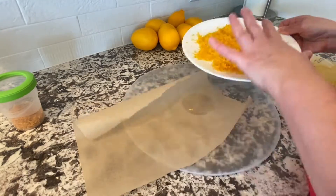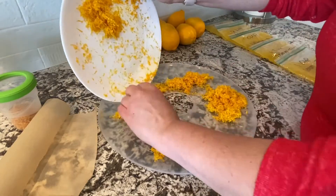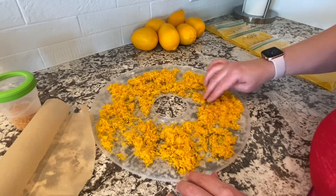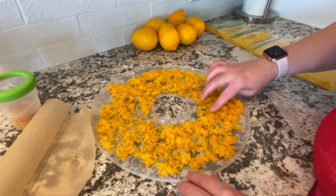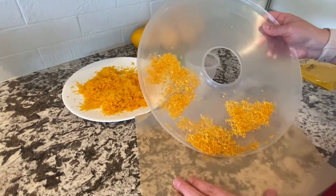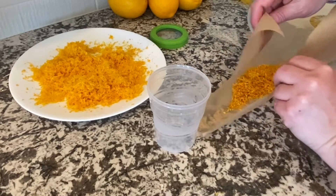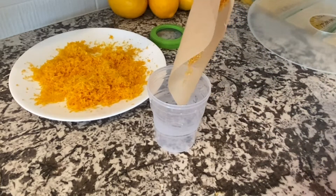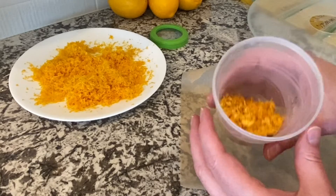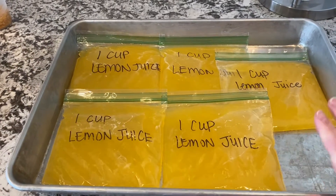Now we've got the lemon zest, and what I like to do is put it on a plastic sheet — this sheet is from my dehydrator. You could use parchment paper; I wouldn't use wax paper, but either parchment paper or a drying sheet from a dehydrator works. Then I just spread it out. I've got some I did ahead of time and this is what it looks like dry — you want to make sure it's completely dry with no moisture left. You can put it in a dehydrator or just leave it out on the counter. To store it, I put it back on parchment paper, create a little funnel, and put it in a small container so when a recipe calls for lemon zest you can just take your fresh dehydrated lemon zest.